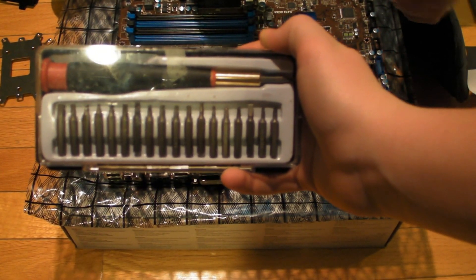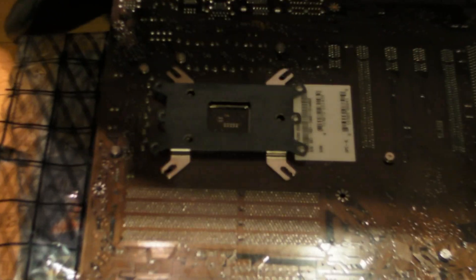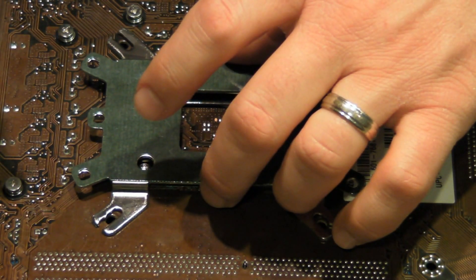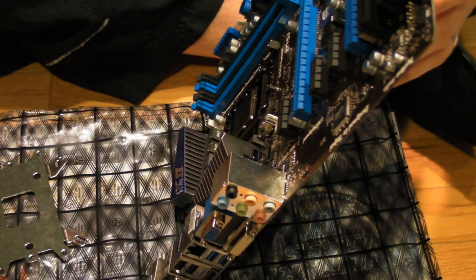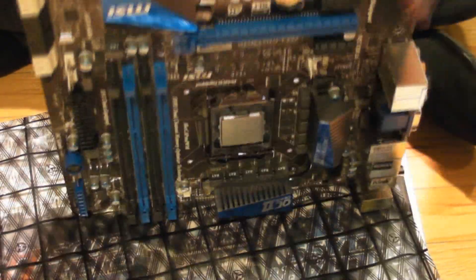One thing I recommend is having a screwdriver with interchangeable screw heads so you can easily get into all the different screws, because there are quite a few different ones and you're going to have a lot of screwing to do. I sped this up for you guys because I did have to turn and tweak it since it wasn't coming out the way I wanted.